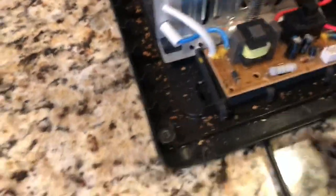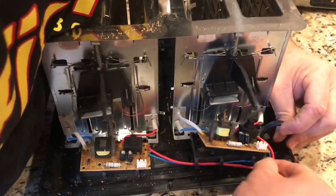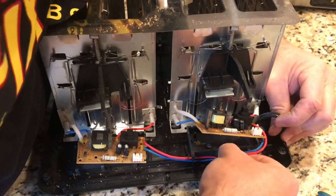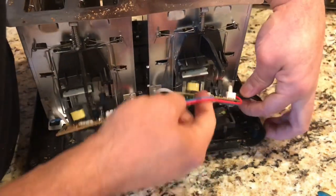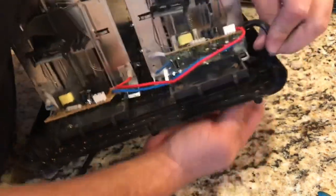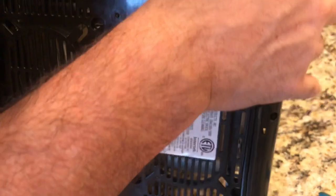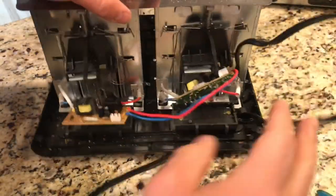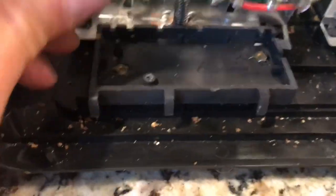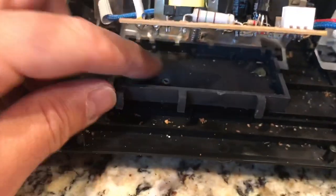I'm ready to do this other side - it just goes right up. Okay, now this whole thing is loose. I'm gonna pull the power cord up. The board is up, and I got two more screws under here. Let's take those out.